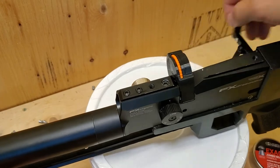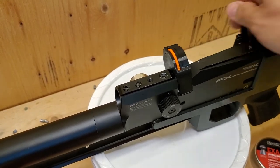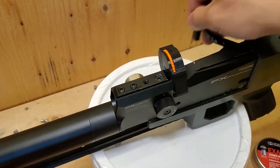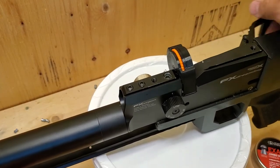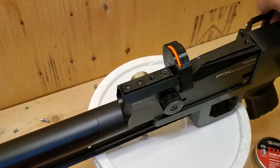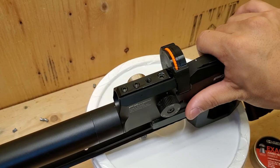1, 2, 3, 4, 5, 6, 7, 8, 9, 10, 11, 12 — bolt. It's blocked. That means all 12 shots are loaded.